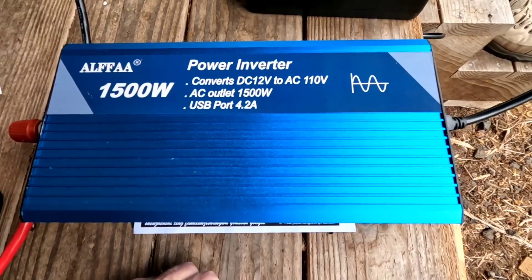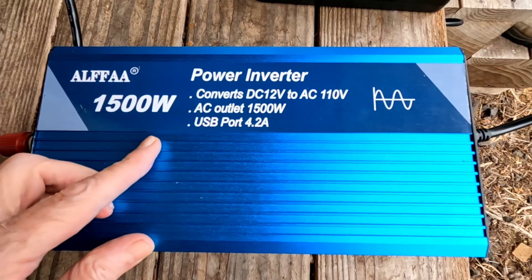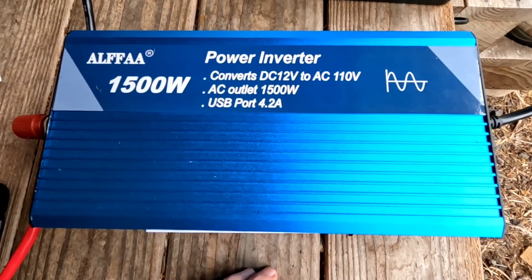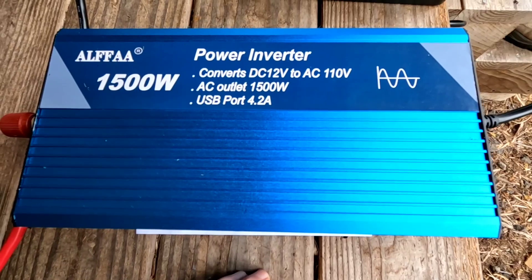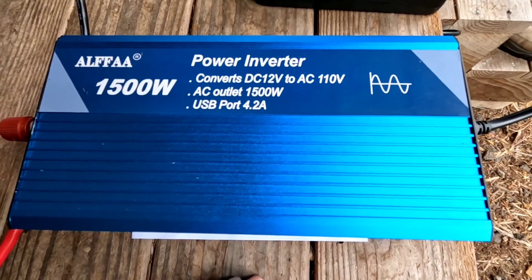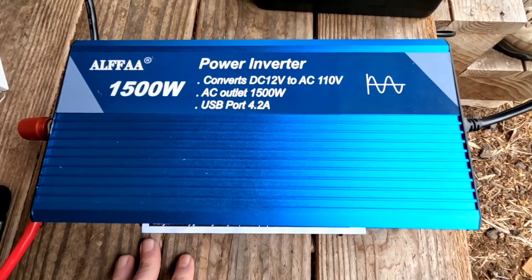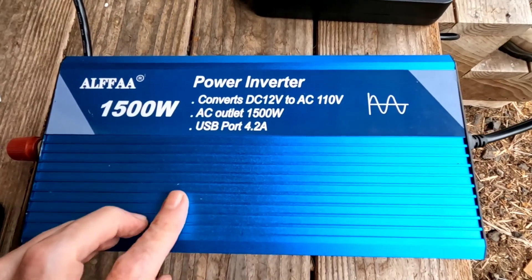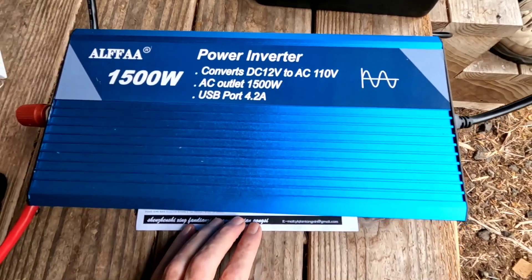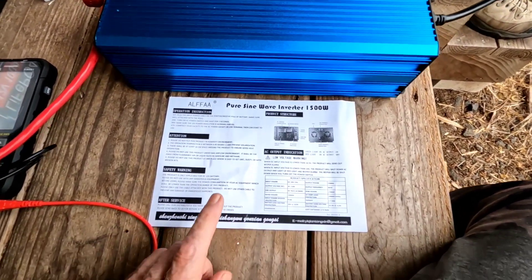Hey, good afternoon everybody and welcome back to the channel. Today we're going to take a look at this Alpha 1500 watt 12 volt pure sine wave inverter. It's another one of the budget friendly inverters that are hitting the market — there are plenty of them. Like the lithium batteries, there's quite a few to choose from now and the price keeps dropping on everything. We've used a budget inverter around here quite a bit and had zero problems with it. It did come well packaged for travel.